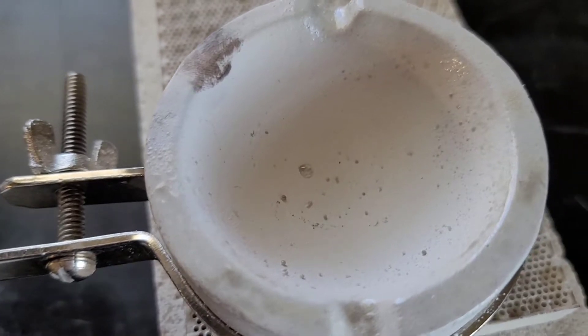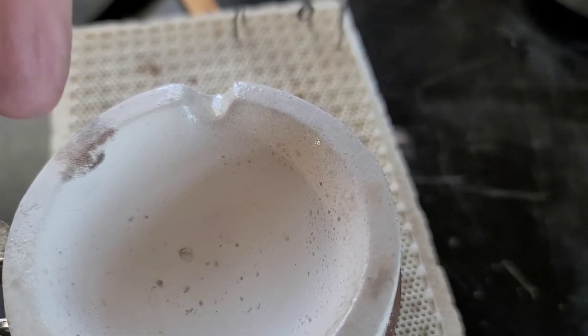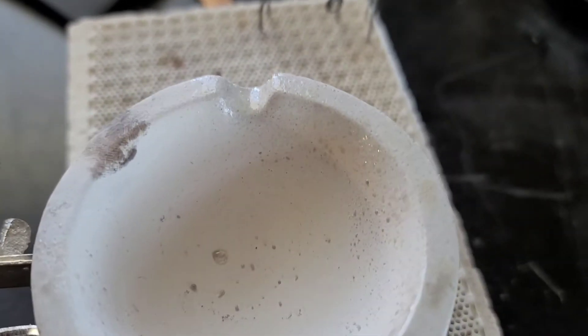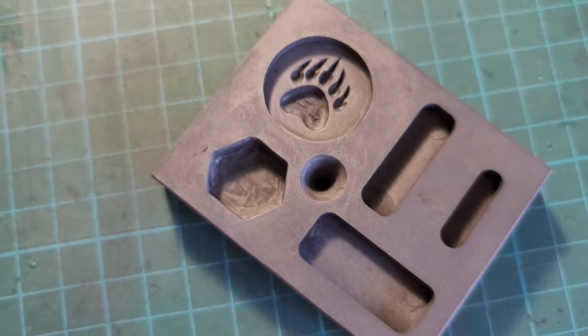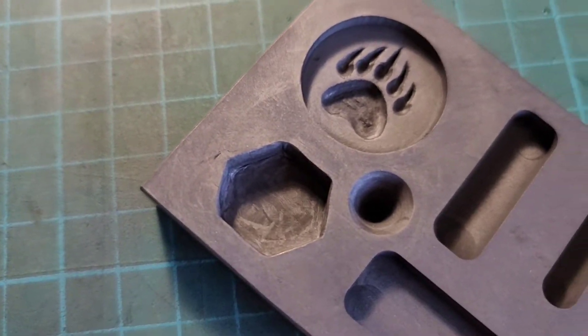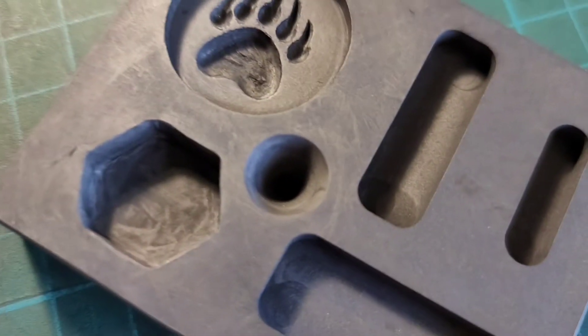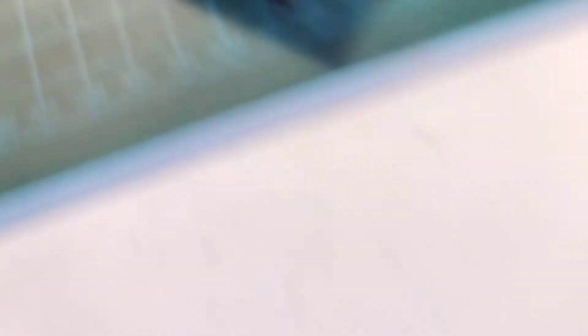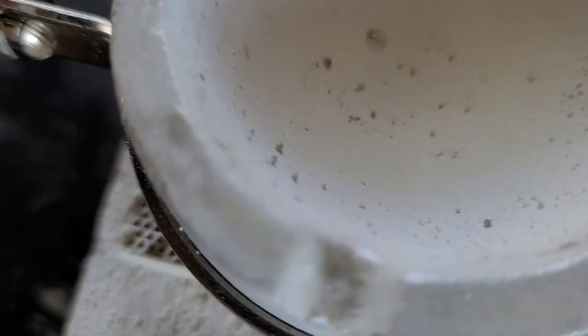That right there has nothing to do with burning or anything. I was carving out some graphite — going to do like a bear paw, a hexagon, and a conical sort of Hershey's Kiss type thing. Anyway, that's what that black crap is. They're brown now because I did kind of burn it a little. I tried getting it off but it's really in there — that's graphite.